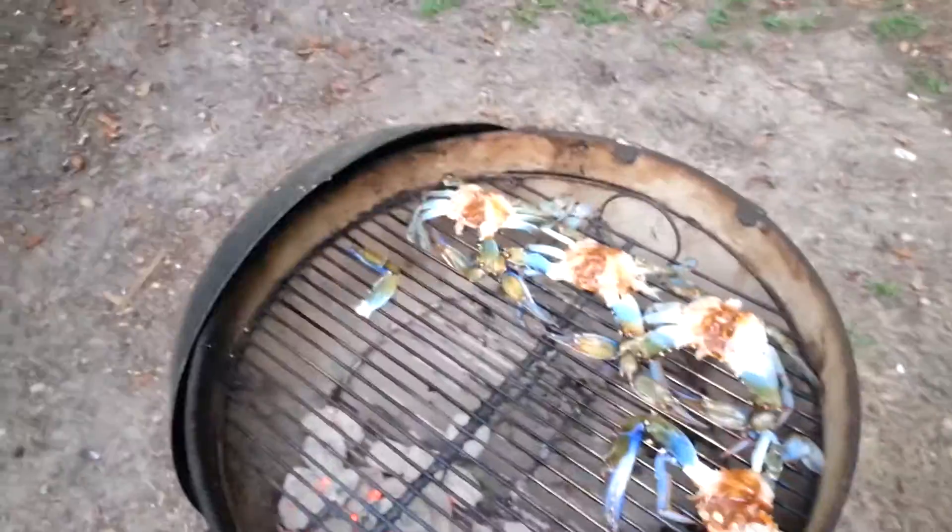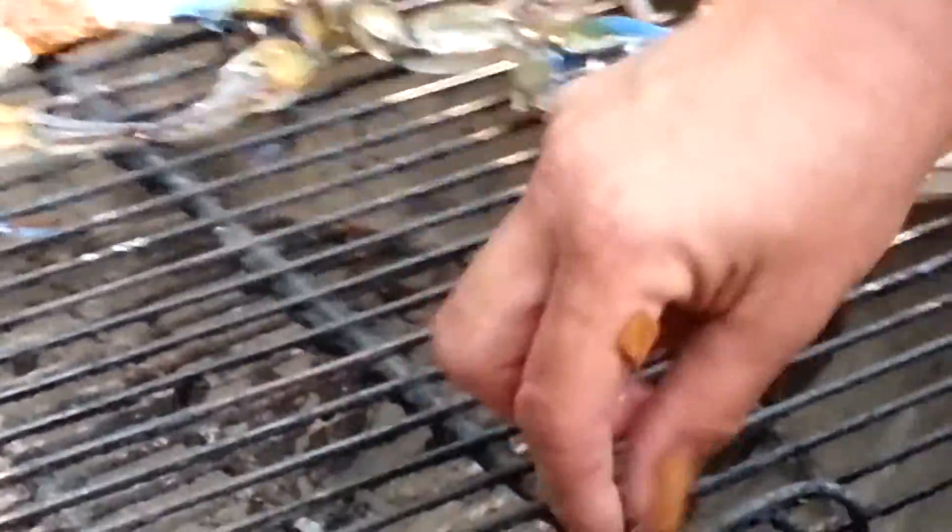Got them all filled up pretty good. Now we're going to throw some smoke in here because I want them smoked too - got some cherry wood chips. We'll see how this does. Looking forward to it - cheers.